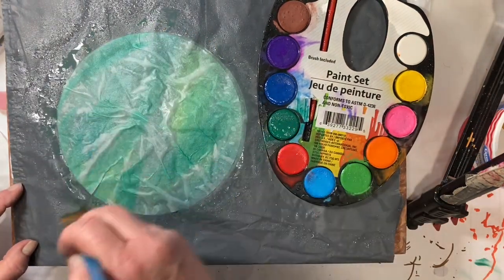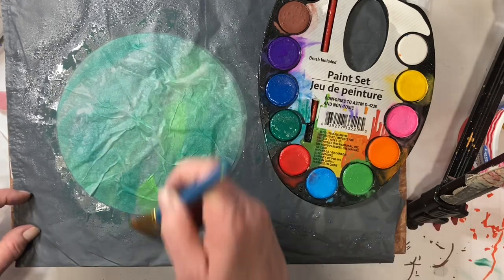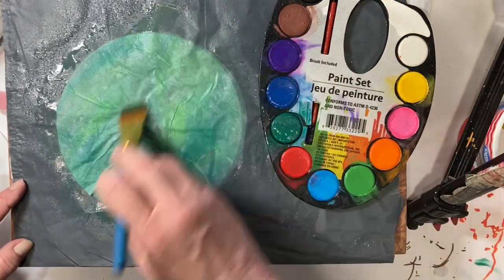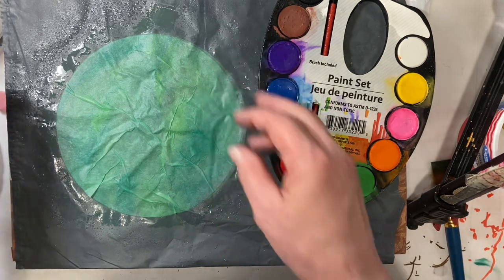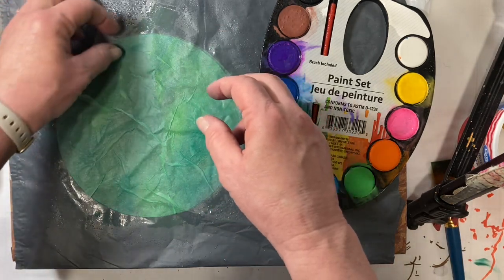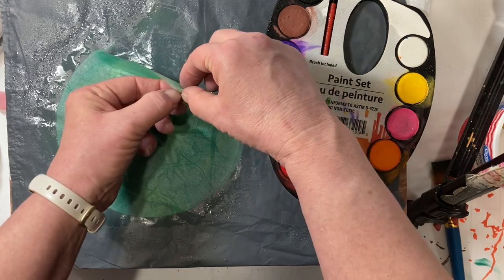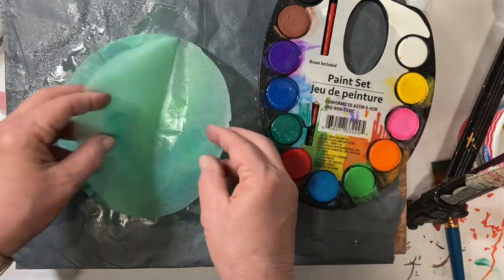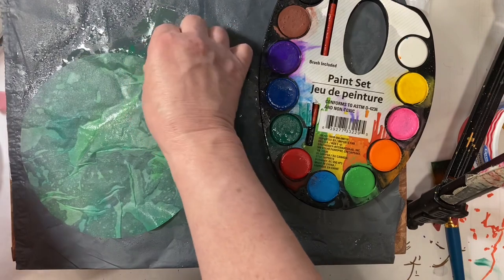I just find this easier to use in the background of anything, whether it's a piece of art, a piece of collage, on a card, on an ATC, in a journal, whatever I'm using it for. I just find it easier to have more color, although I really do like colors that go together very well also. Alright, so now we've got those two and I'm going to separate them and set them on the paper. I'm going to set them on top of each other this time because I don't have a lot of paper here, so I'm just going to layer them up like that.